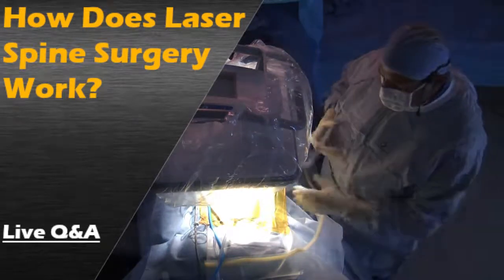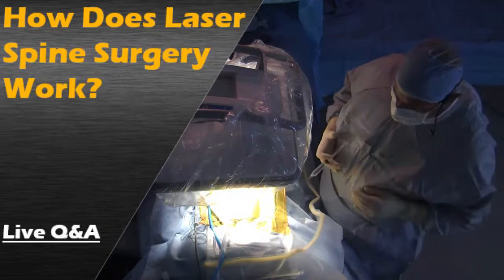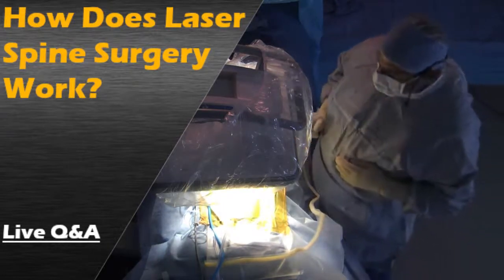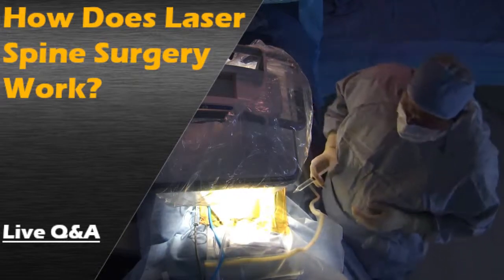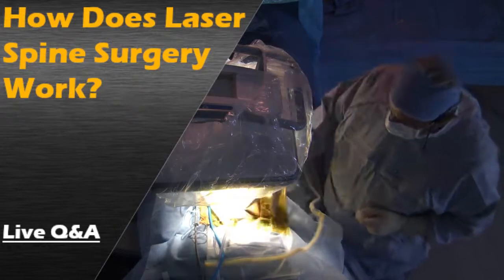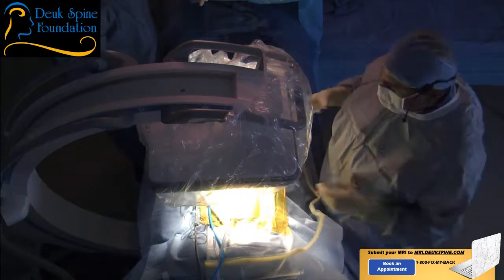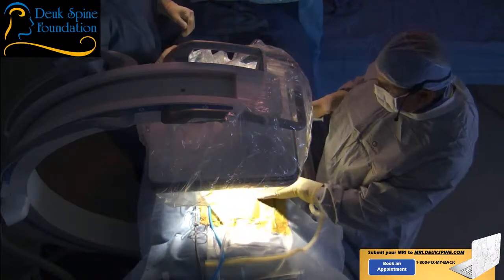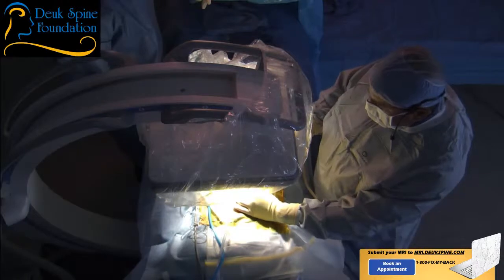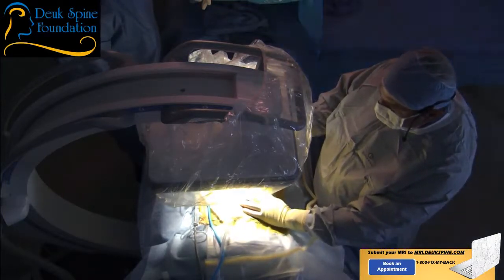Dr. Duke Majian checks in with the patient: 'Are you okay? Are you comfortable?' He then administers local anesthesia: 'You're going to feel a little stick and burn — that's the pain medicine going in to numb things up, just like at the dentist's office. We'll give it a minute to work and then get started. If you feel pain throughout the procedure, just say ouch and I'll give you more medicine.'